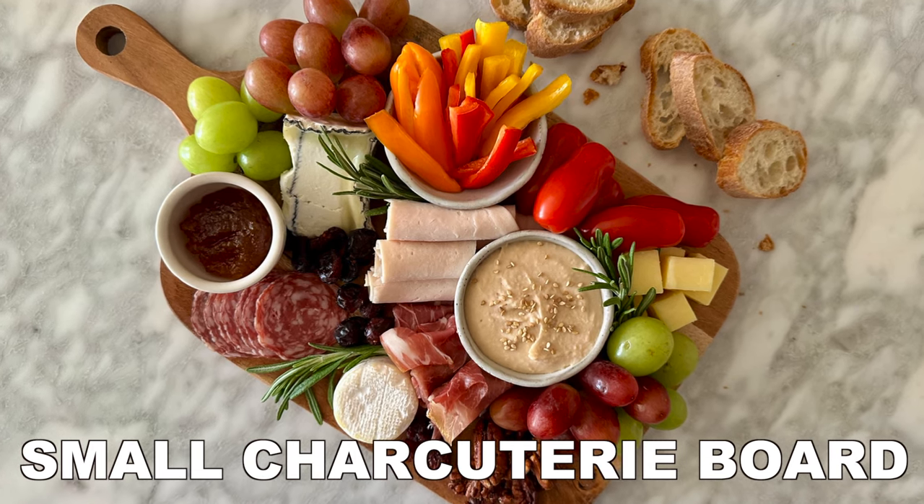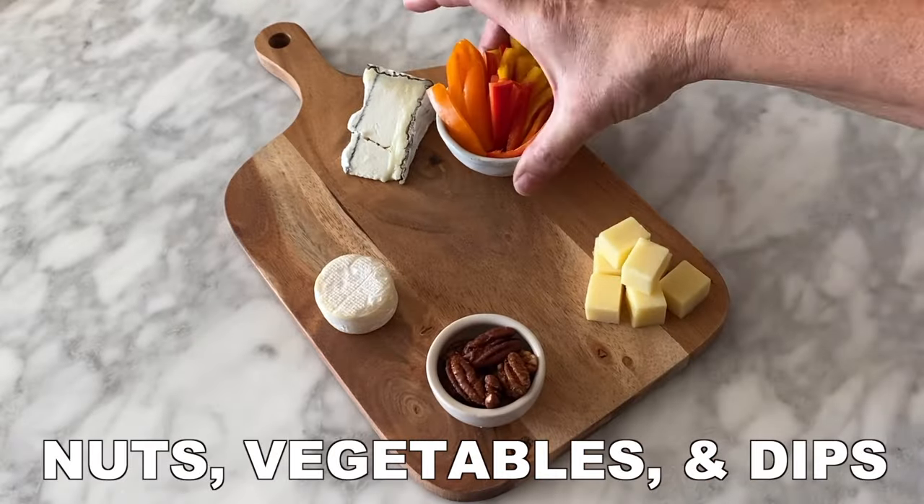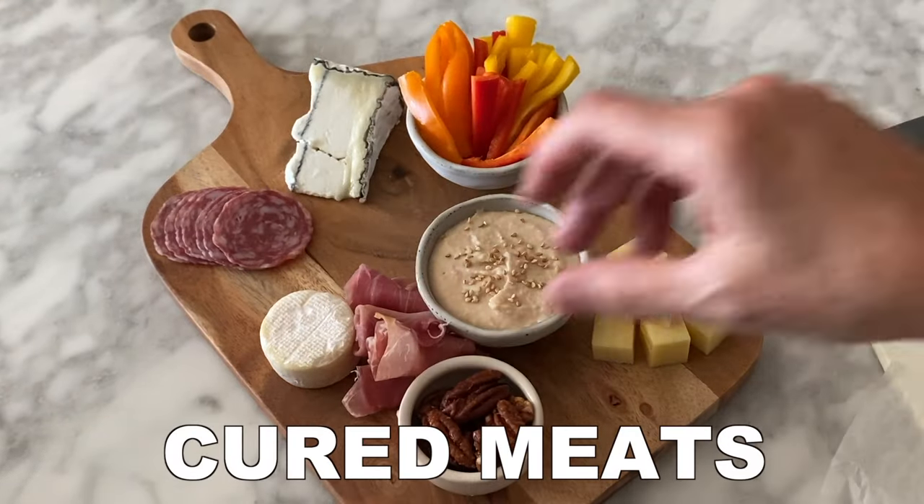The ultimate small charcuterie board. First, pick the board you will be using and then arrange the cheese throughout the board. Then add the nuts, vegetables, and dips along with the cured meats.